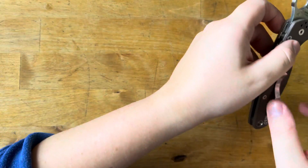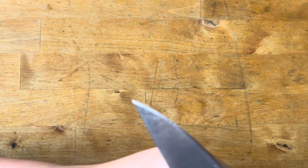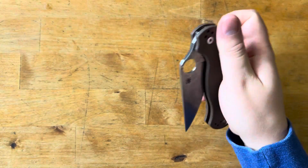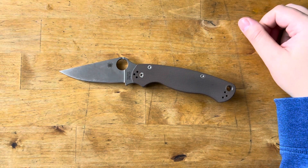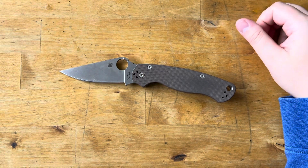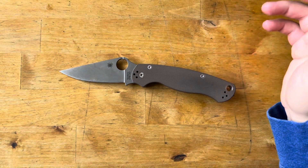I don't think it'll shave hair at this point, but let's see near the tip — oh, it's still popping hairs! And I've been using that area of the edge a lot, so that's even more impressive. I did not think it was still shaving sharp in that area. Color me rather impressed, because it's cut a decent amount of cardboard and even at that higher grit it's still shaving hair. I'll do another update once the edge dies on this coarse grit, and I'm definitely going to strop it and see how sharp it gets.